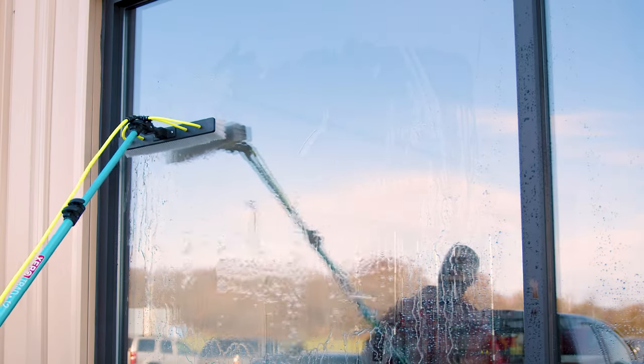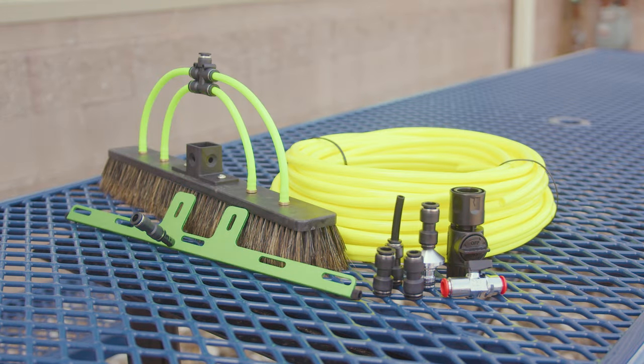With improved water flow and high-quality components, you'll see a noticeable difference in your efficiency and results. If you have any questions or would like to talk with a pure water expert, head over to windowcleaner.com.